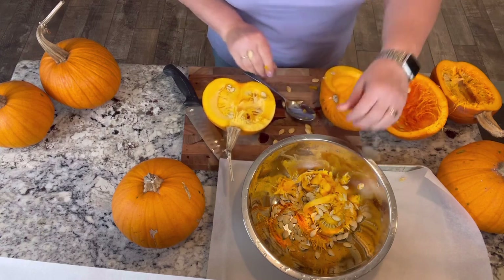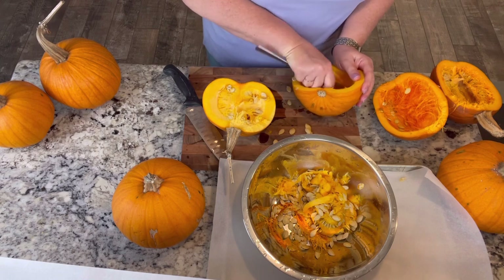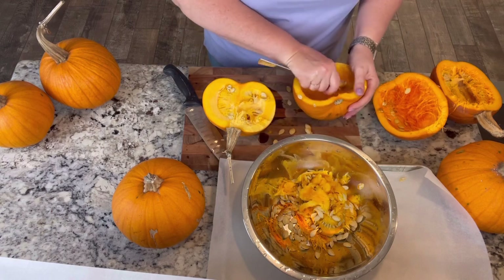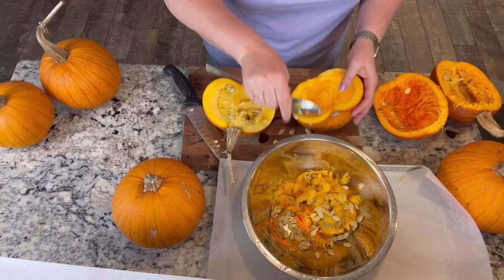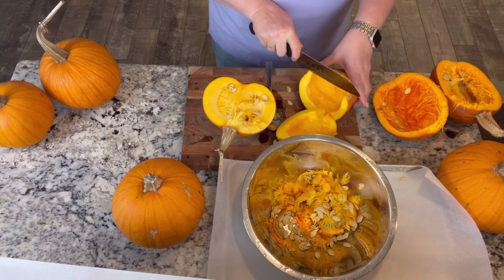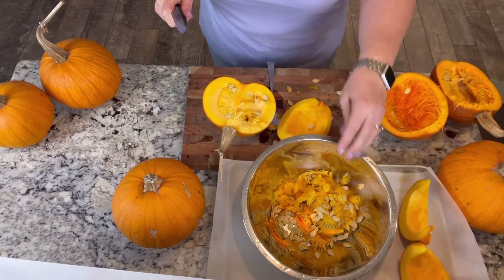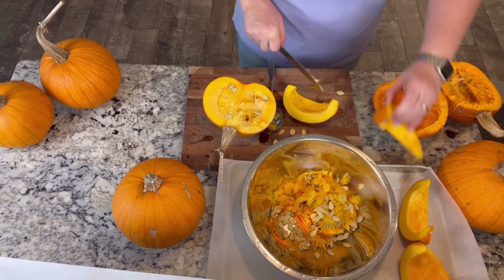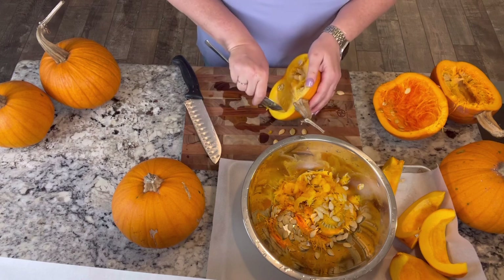So I think I'm gonna get these roasting quicker. I'm gonna cut them up into smaller pieces than just halves - we'll do quarters, maybe eighths. I'm gonna get all these cut up and we're gonna get these in the oven. I have my oven preheating to 350 degrees, and then I will let you know how long it took.